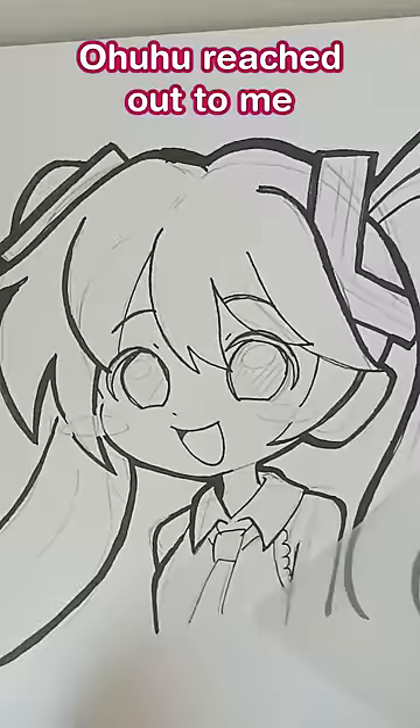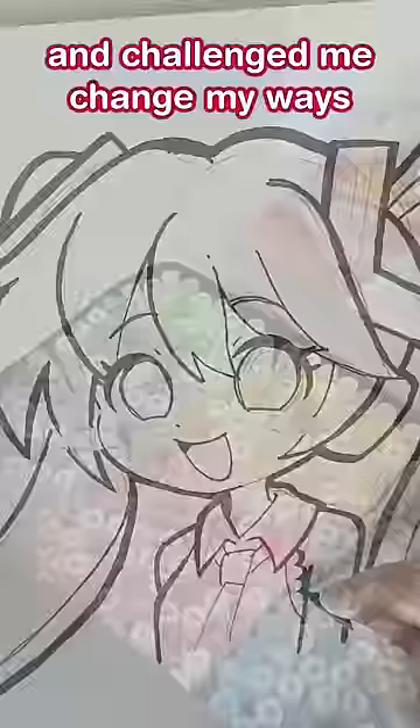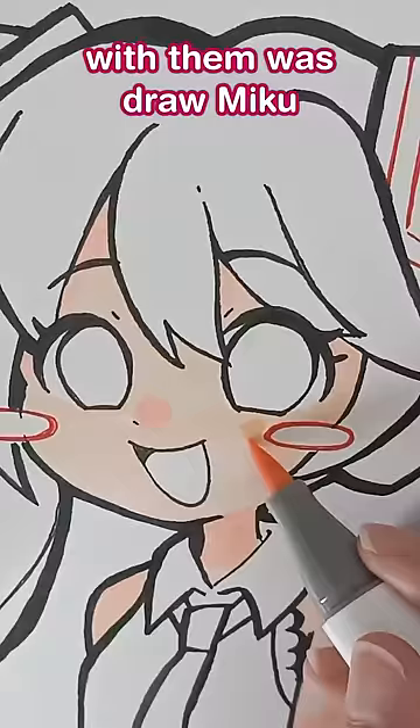However, last month, Ohuhu reached out to me and challenged me to change my ways. They sent me a gorgeous set of alcohol-based markers for me to review, and the first thing I did with them was draw Miku, because that's what normal people do.